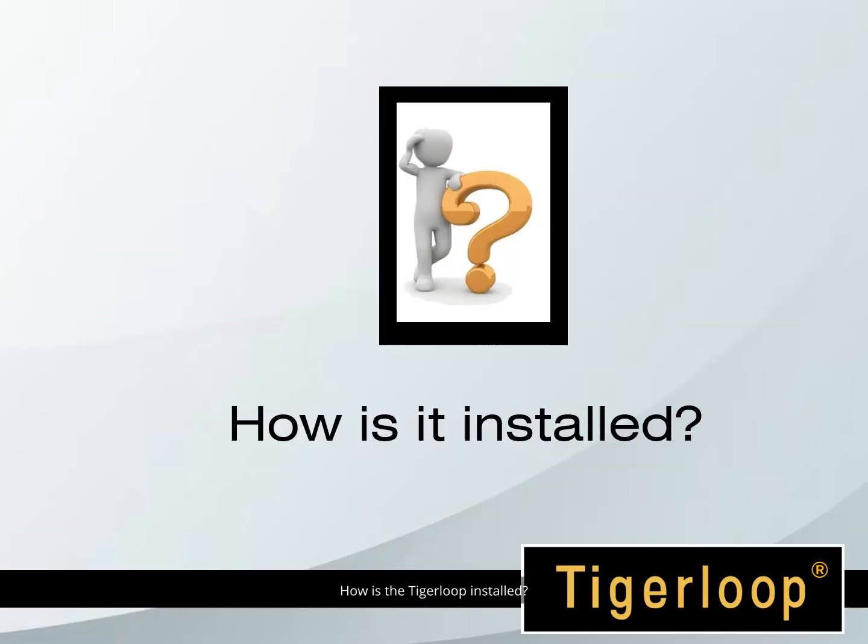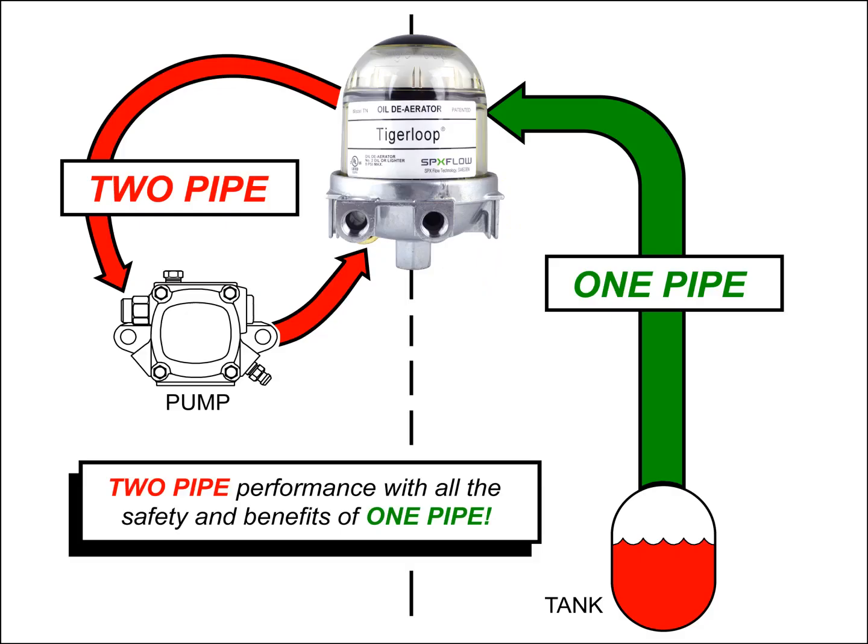How is the Tiger Loop installed? The Tiger Loop needs only one inlet line from the tank. This saves you the cost of installing a second line to return oil to the tank. It eliminates the risk of having a pressurized return line. The Tiger Loop uses two lines between the Tiger Loop and the pump, so you get two-pipe performance with the safety and benefits of a single-pipe installation.